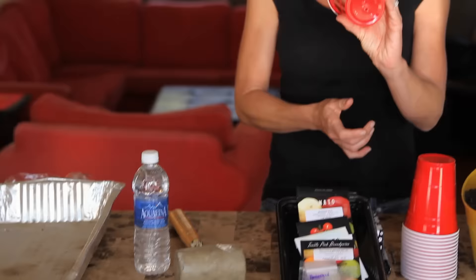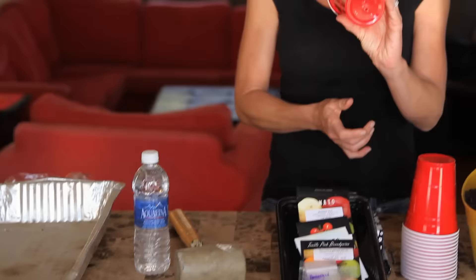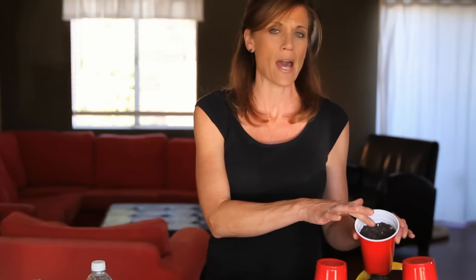Next, fill your cup about three-quarters of the way full with soil. I fill it about three-quarters full because I'm going to add soil to this cup as the tomato seed grows. The reason I do this is because tomatoes will put down roots wherever their stems touch the soil. As they grow, I'll add soil to the cup, and the tomato plant will be nice and strong before I transplant it out in the garden.